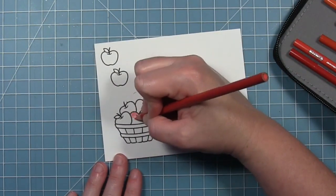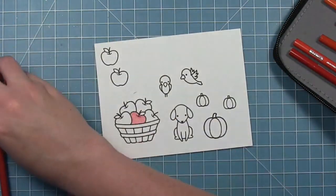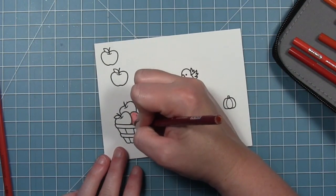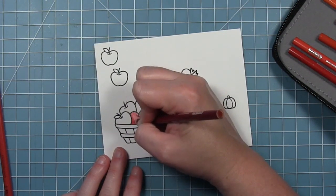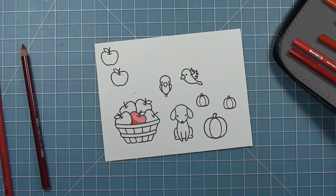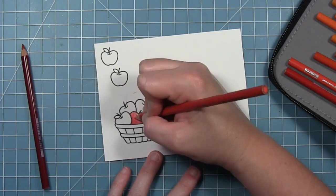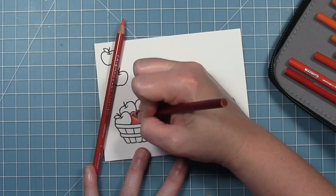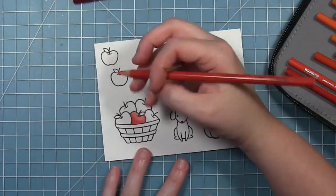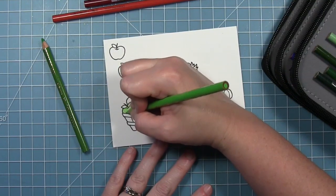I've sped this up and I'm just going to show you how I colored one of each of the apples. I'm coloring three different colors of apples in this basket, and I'm basically using two different shades of colored pencils. I've gone in with my lightest shade and put a very light layer down, I'm going to go with my darker shade where the shadow would be, and then I can go back with my lighter one and add some more color and kind of blend that shadow out. It's better to go in lightly and then add pencil because you can't really take it away but you can always add more color.